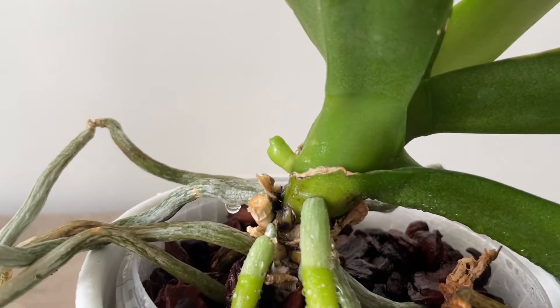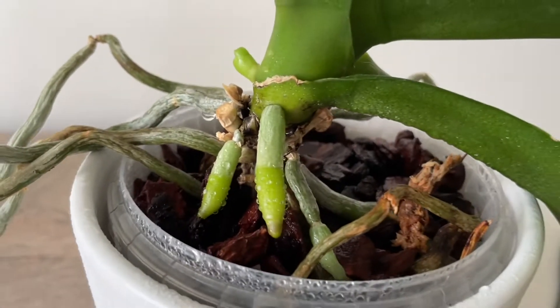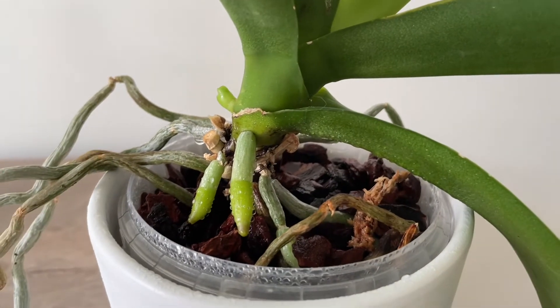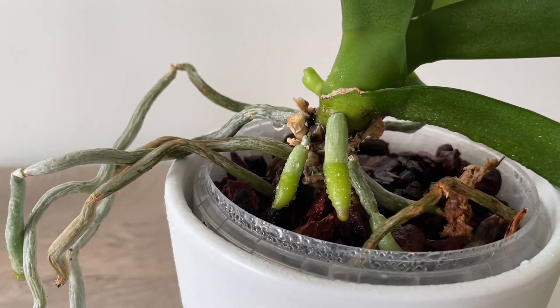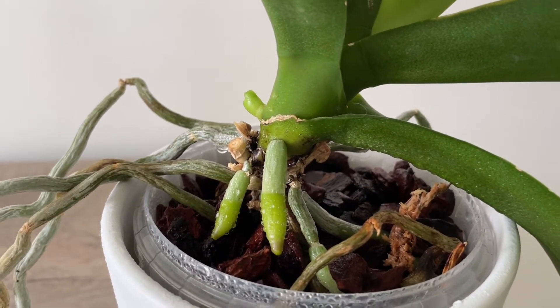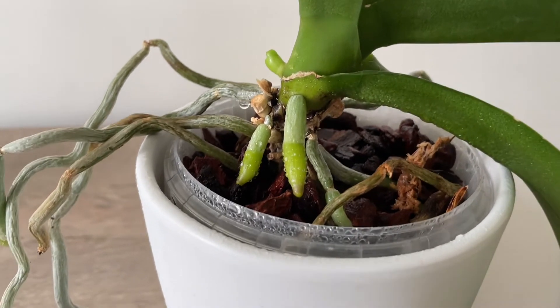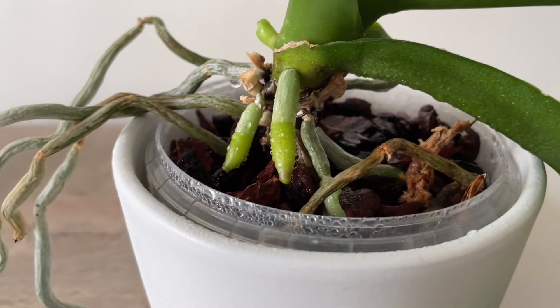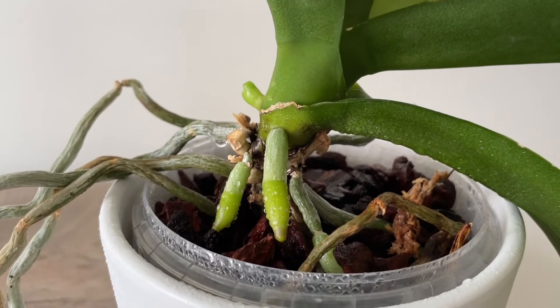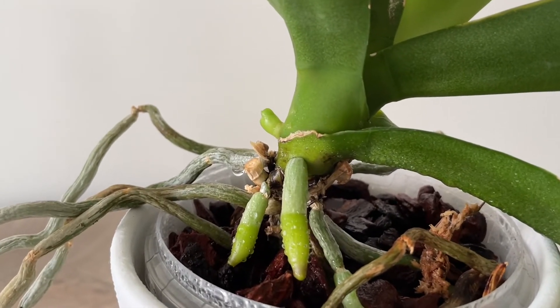Sometimes roots might go upwards as well if they grow towards the light, so direction is not always a reliable indicator. But in this case it's very clear: the roots are growing towards the media while the flower spike will grow upwards, normally towards a light source.